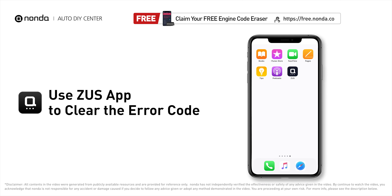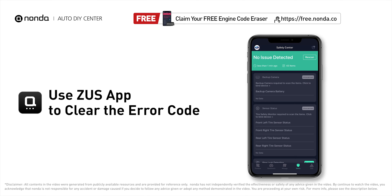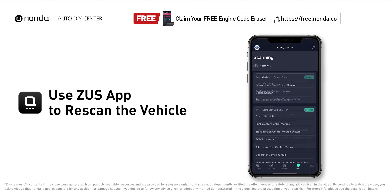After the repair, you can now use the Zeus app to clear the error code, and tap the rescan button one more time to make sure everything is fine with your vehicle.